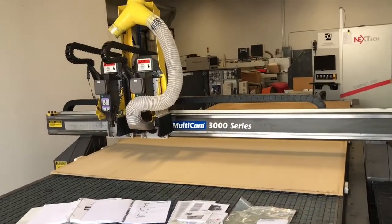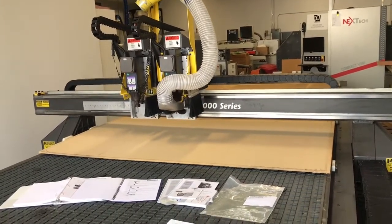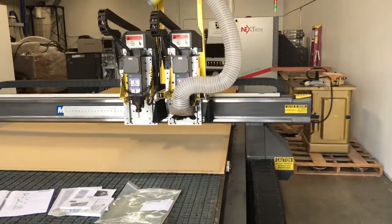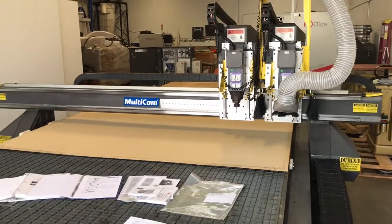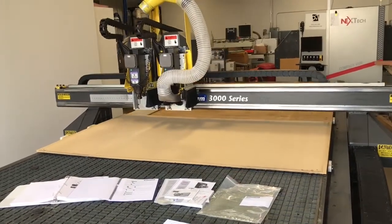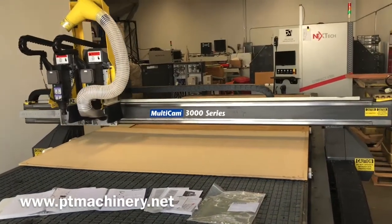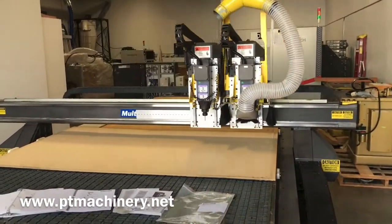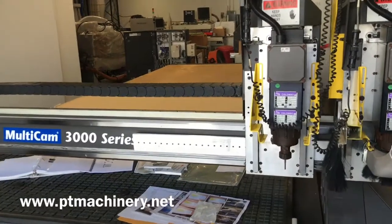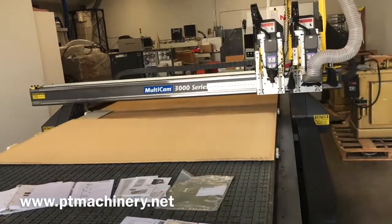Seeing a machine is one thing, but I want you to hear this machine, so I'll stop talking so you can listen to how smooth this machine runs. Now we're doing some high-speed parking commands on the keypad. You can really hear just how quiet this machine is — very solid, very smooth, no issues.